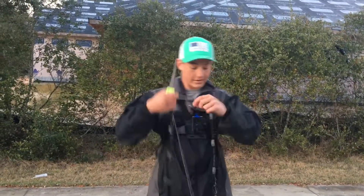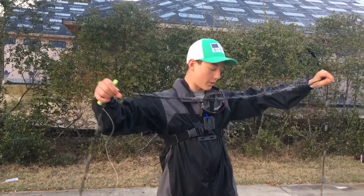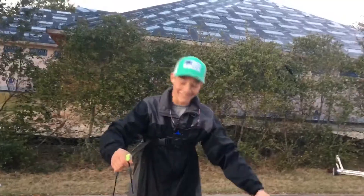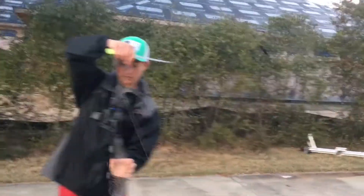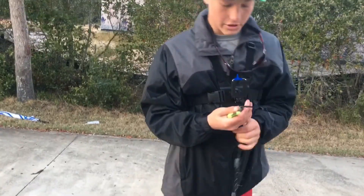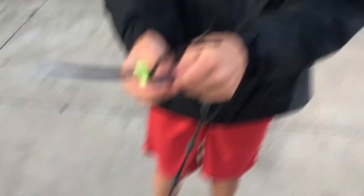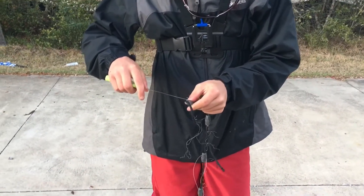This cast net right here — me and my buddy were out and apparently the holes got ripped bigger because the other day we ripped it on a log trying to cast net some mullet. If you watch my other video you can see how many mullet we cast. I already started cutting some off. What you gotta do is see that right there — that's holding it on — so you just put your knife under that and cut it, and then you can slide your lead off.